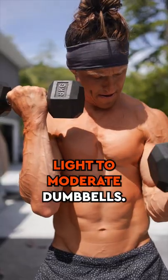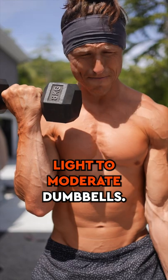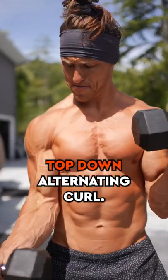Immediately pick up two light to moderate dumbbells. Now you're going to perform a top-down alternating curl.